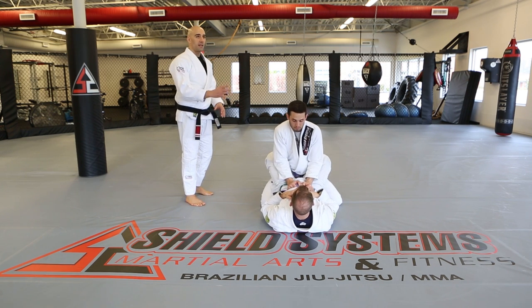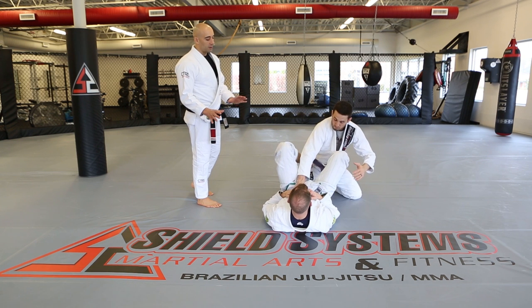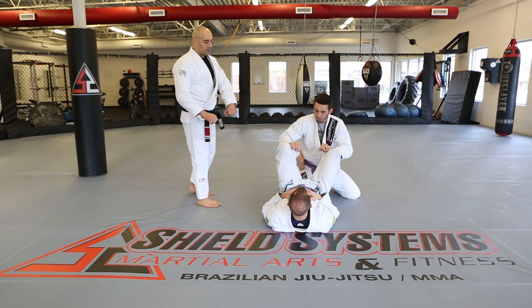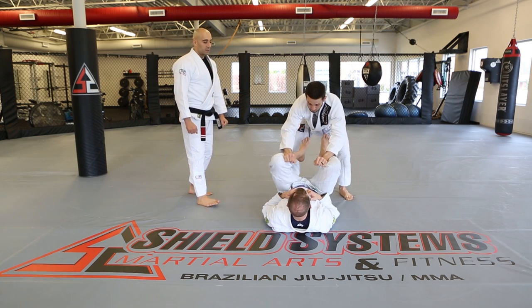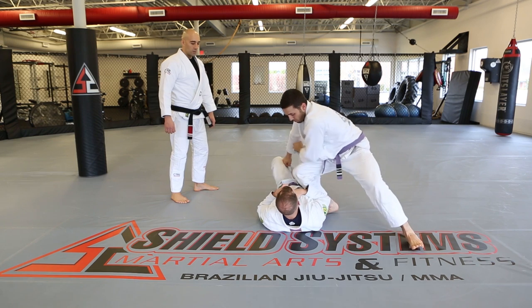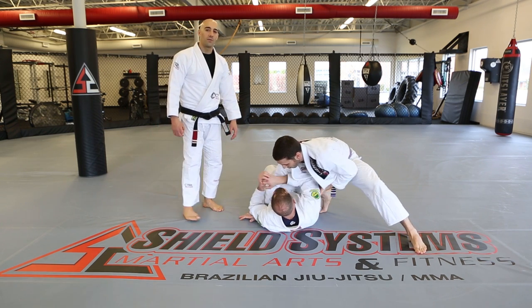You can also use the gi against them by gripping the knees or lower. People prefer different grips there. Either way, you're getting the legs out of your way, going to knee on belly, side control, or whatever you want to do after.